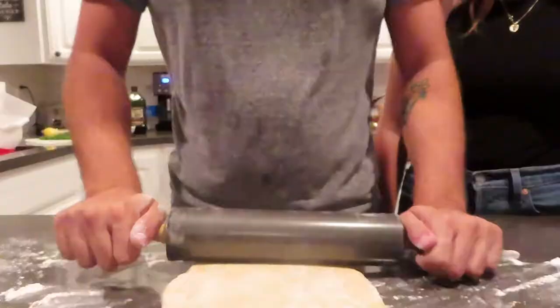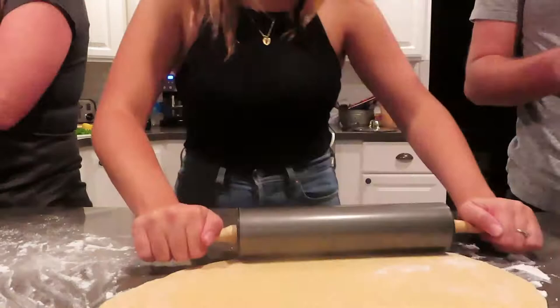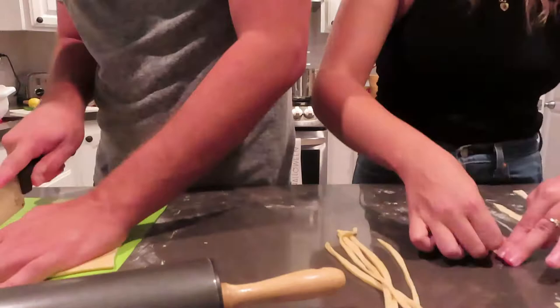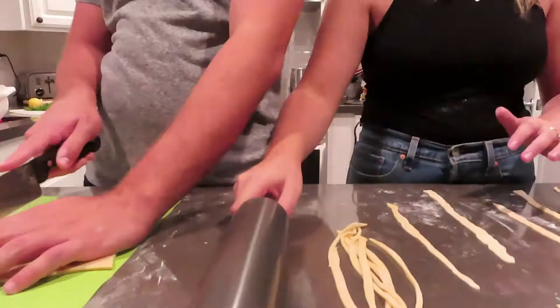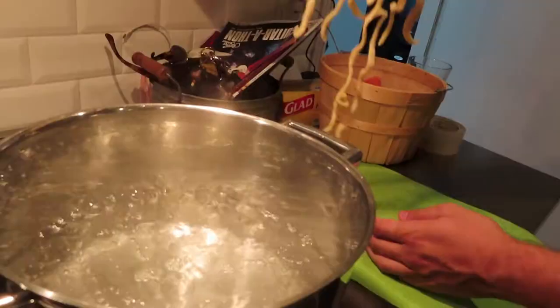Now this is where the problem starts for us. We really cannot stress enough how thin you have to roll out this dough — go as thin as you think it will possibly go and then go twice as thin as that. However, our hunger clocks were going off, so we started cutting the noodles. These are starting to look like if linguine had a beefy older brother. We're putting the noodles in the pot — fresh pasta cooks a lot faster than dry pasta, so set a timer for that.